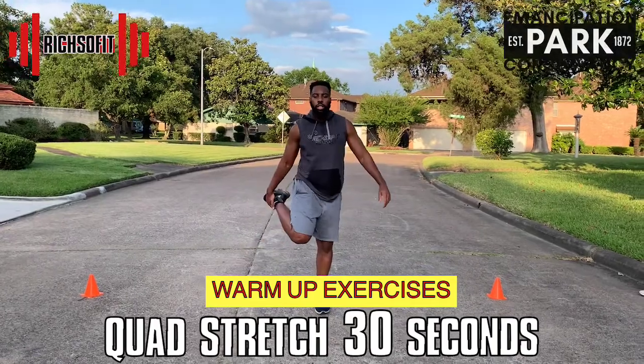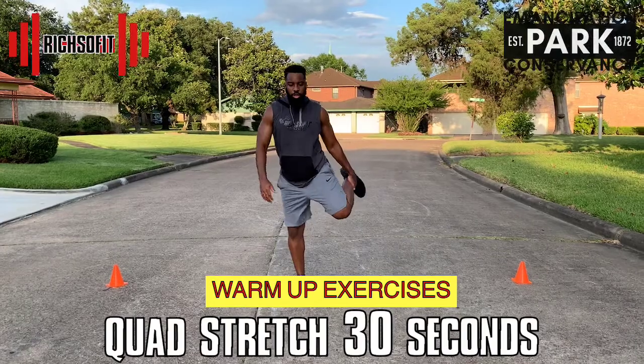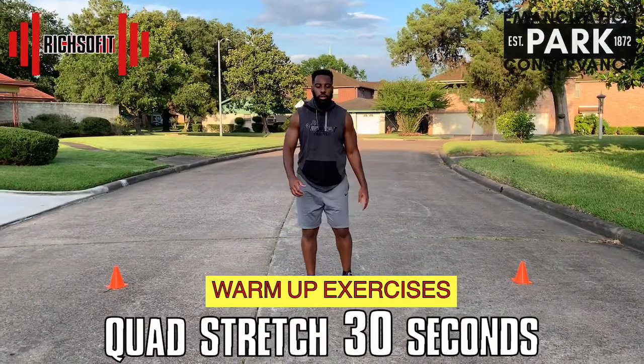Next, let's move to the front of the leg and stretch out our quads. What you want to do is go left to right, pulling up on your foot. Make sure that you don't lose too much balance and just take your time going left to right.